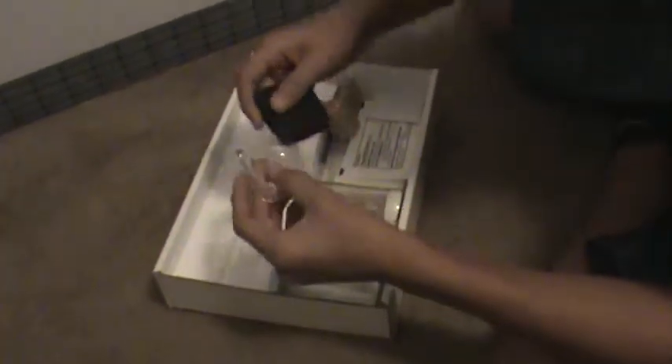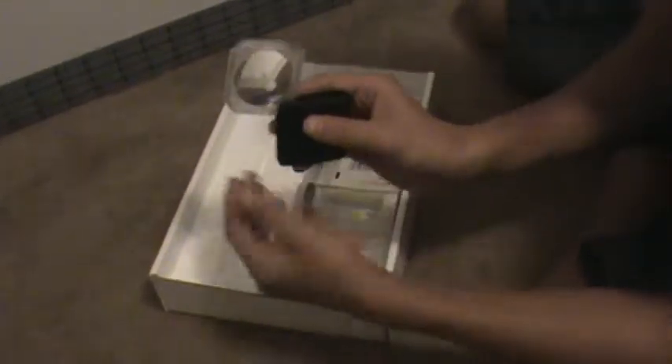You get a foldable flip-out pocket magnifier. It works pretty good. It's got two magnifiers — a smaller one and then a larger one. It flips open and closed in this plastic case. So it's pretty much a pocket magnifier, which makes it very transportable.